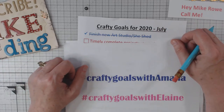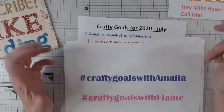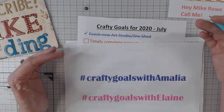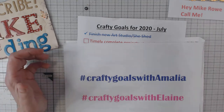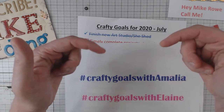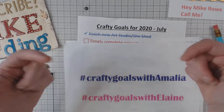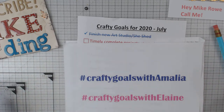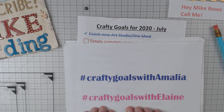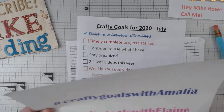Hey everyone, it's Elaine, and welcome back to my channel and welcome back to the Crafty Goals with Amalia Collaborative. Today we will be going over what we accomplished last month. Make sure you check out the other collaborators listed below. And if you want to participate, use the hashtag Crafty Goals with Amalia, and if you want to follow along with me, use hashtag Crafty Goals with Elaine. So let's get on with it.